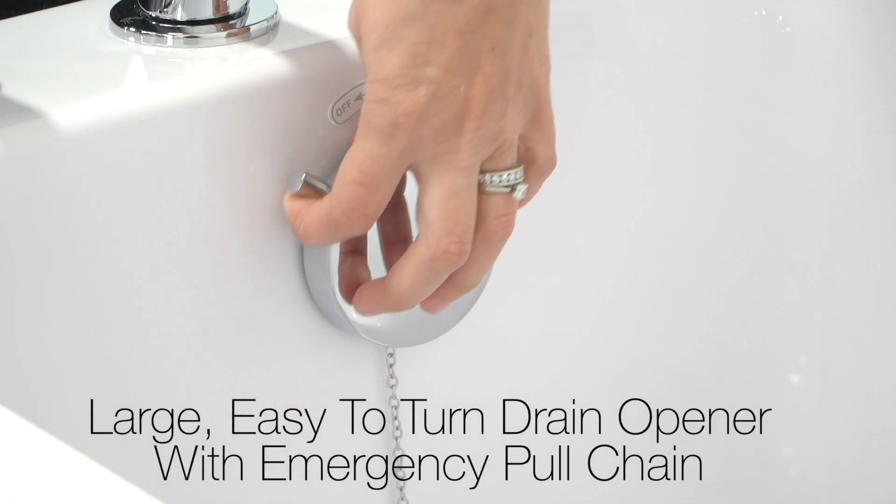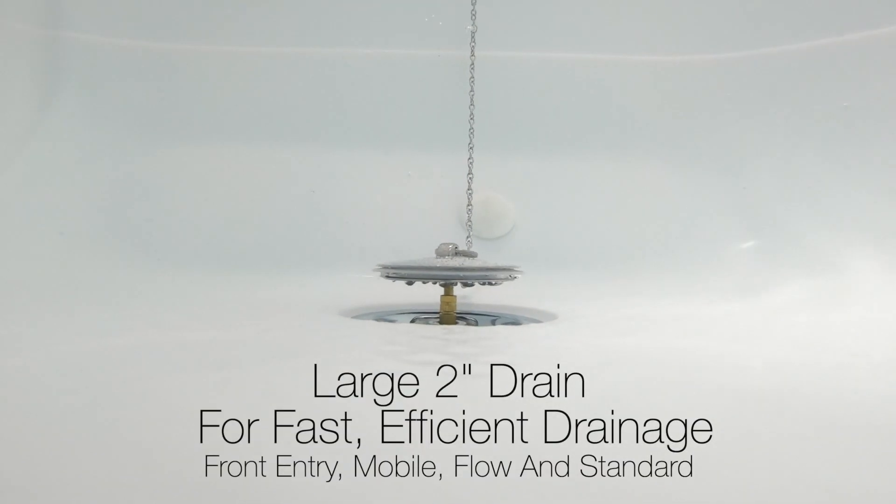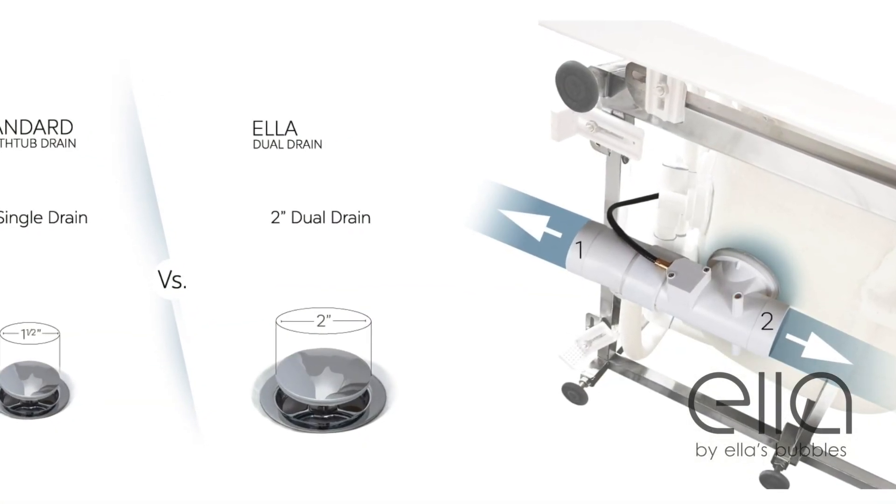A few of our tubs have an oversized single drain with emergency pull chain. The single drain still utilizes the dual port T-type drain technology.